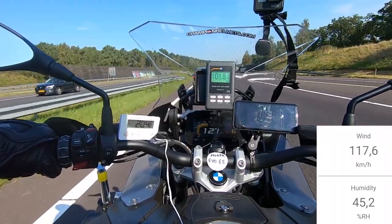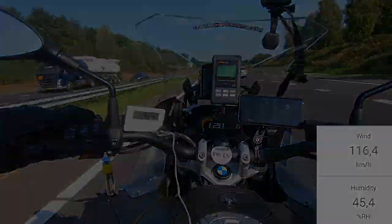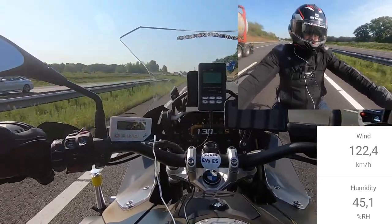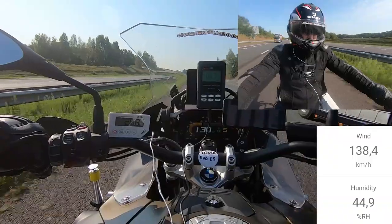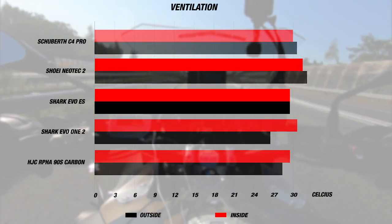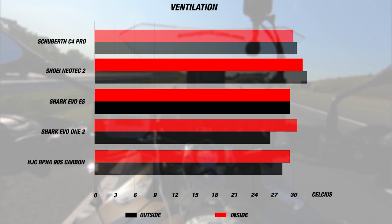We conducted our test at 130 kilometers per hour or 80 miles per hour on long stretches of highway. When we took the helmet out on the road, it was a great summer day with clear skies and high temperatures. The day's average airspeed was about 120 to 130 kilometers per hour while the exterior temperature was about 28 to 29 degrees Celsius or 84 Fahrenheit. The helmet's two brow vents managed to keep the interior temperature to about the same, with 29 degrees Celsius inside as well.